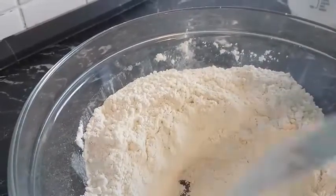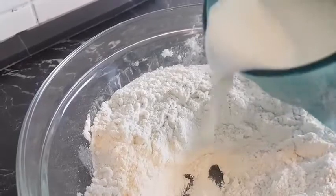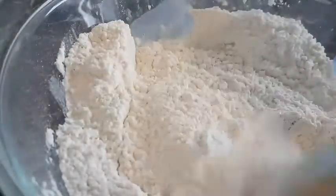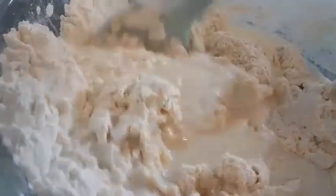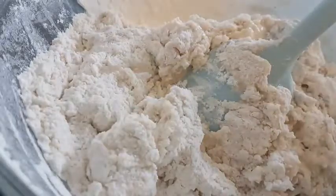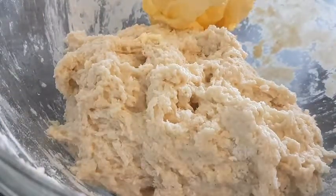So I will make a hole in the middle of the flour and add about 1 and 1 quarter cup of warm milk to the flour. I will add it to the dry yeast. Then I will mix so everything is incorporated. I'm going to add about 6 tablespoons of butter and then mix them together.